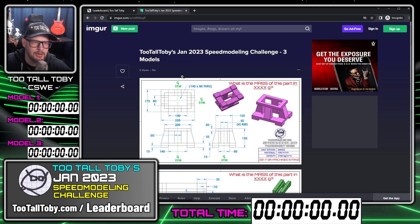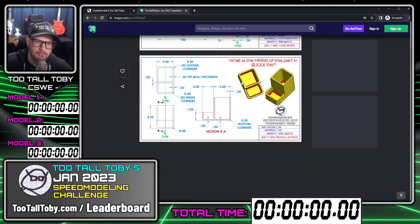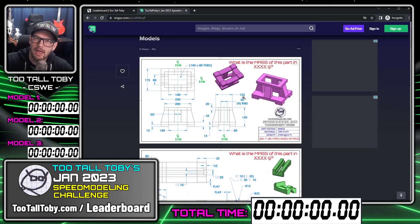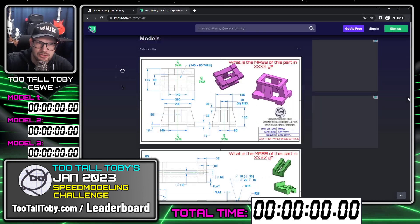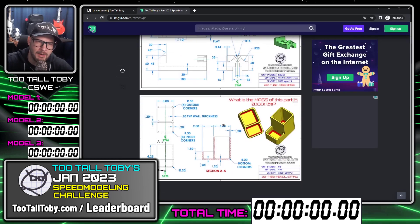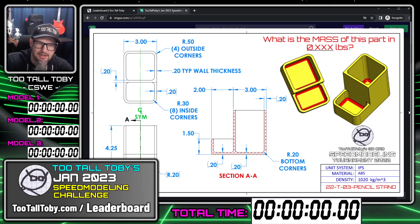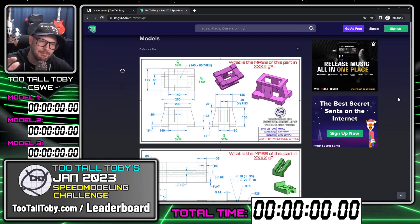You're going to go to the link in the description for my IMGUR page, and you're going to see a link to Too Tall Toby's January 2023 Speed Modeling Challenge — three models. You've got model one, model two, model three in this challenge. Download these images or just look at them on the IMGUR page and practice. You can practice as many times as you want before you hit the record button, until you really feel like you've got the optimal strategy to speed run these three models.